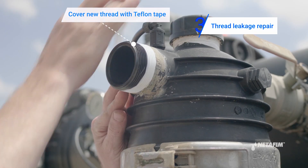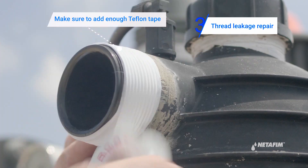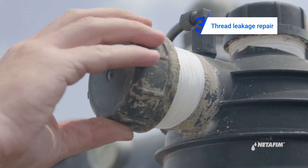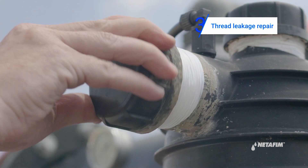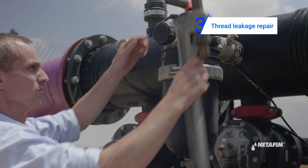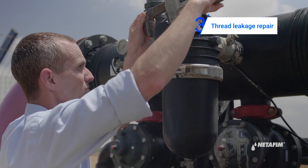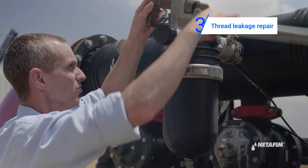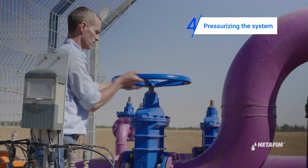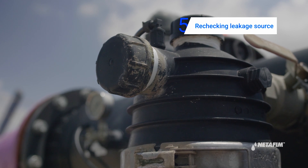If it's not broken, cover it with Teflon tape and reassemble the part using the relevant tool. After completing the repair, proceed to pressure the system, then recheck the leakage source to make sure the part is performing well under pressure.